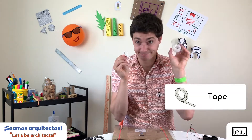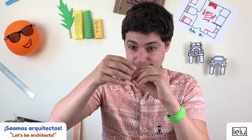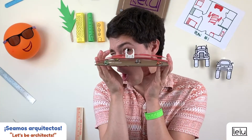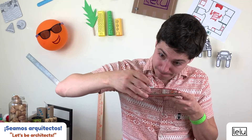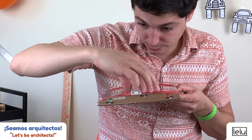Step one: use tape to stick the motor stand on one end of the transparent sheet of your earthquake machine. The long side of the stand should be placed on the edge of the plastic sheet. Step two: insert the motor in the motor stand and use tape on top of the motor to make sure it stays in place.